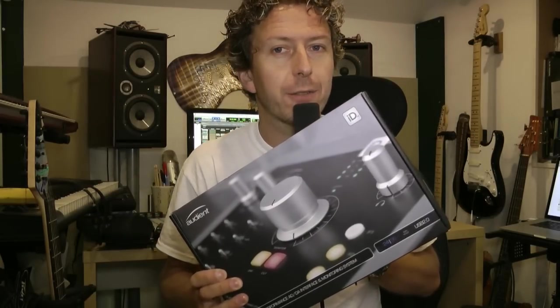Hi everyone, it's James here from Pro Tools Expert, back with another gear review. This time I've got my hands on a piece of kit that I first saw at Frankfurt, and it is the new highly awaited ID22 audio interface from Audient. As far as I know, this is Audient's first exploration into audio interface territory, and it is a seriously good one. Other manufacturers could do with getting hold of one of these and seeing how it should be done. So I'm going to open up the box, show you how beautiful this thing is.